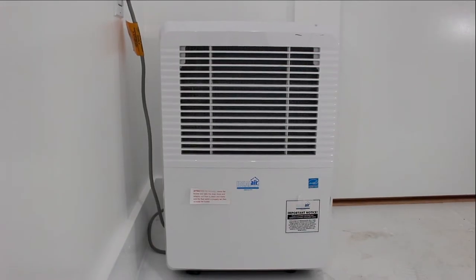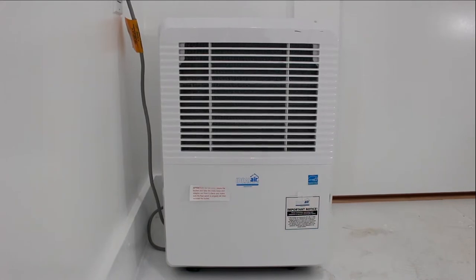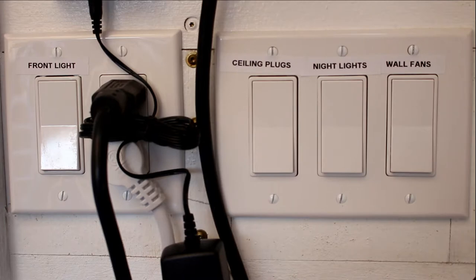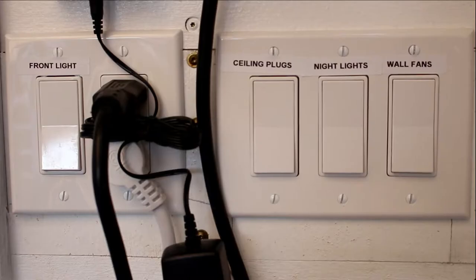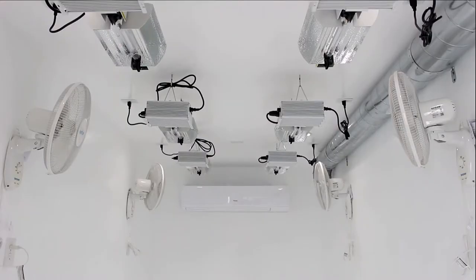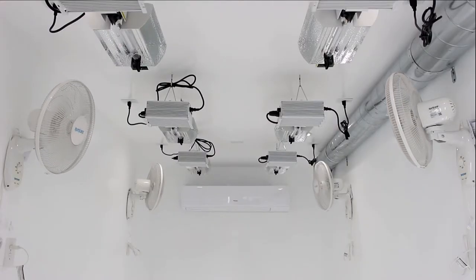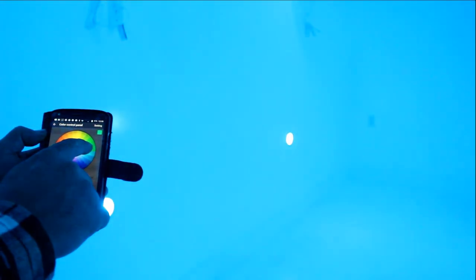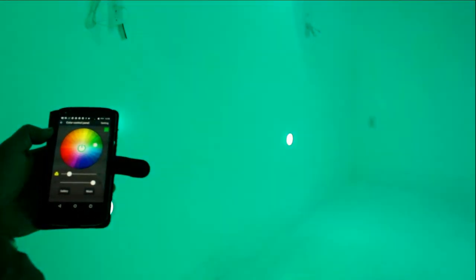There is also an Ideal Air 80-pint dehumidifier that is piped outside the container. Light switches are located in front of the container to control a convenient front light, four 16-inch Hurricane fans, and eight night lights, which you can control from your smartphone using a Bluetooth connection.